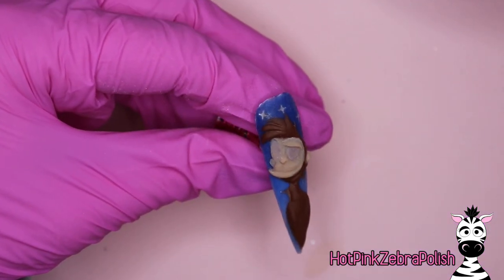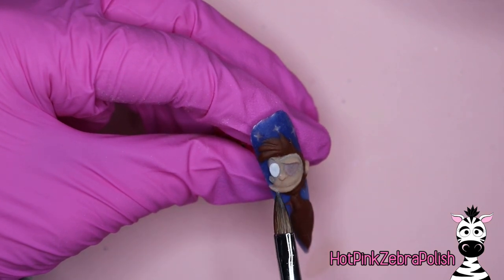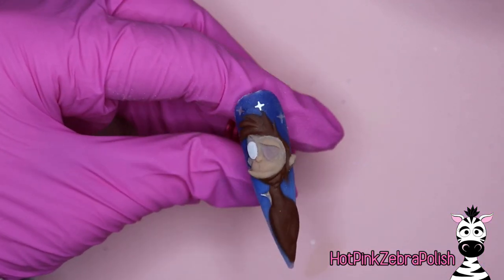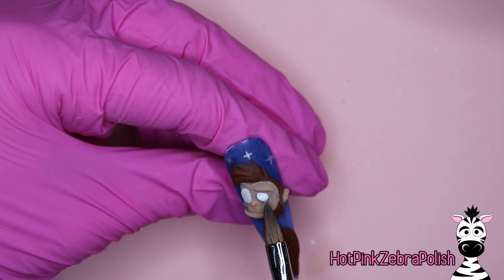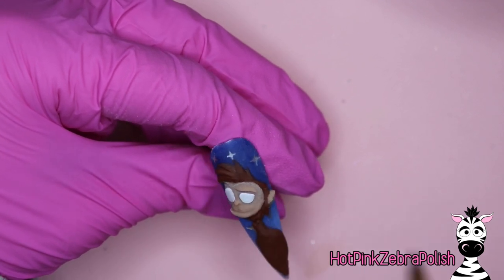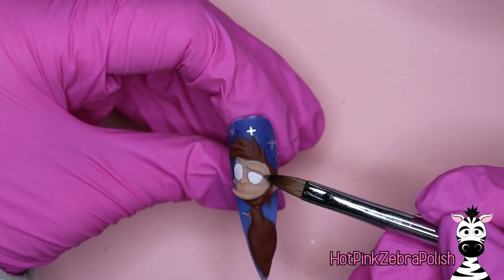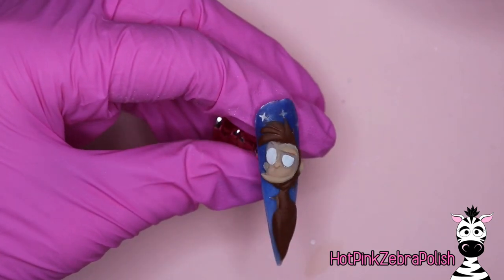His face is fairly well detailed now — his eyes aren't quite done and we're going to do that with some white acrylic. We're also going to add detailing to his body. This is a relatively long nail, so you might have a lot of his body, but you could simplify by shrinking down the amount of work you put into his arms, chest, and all of that.